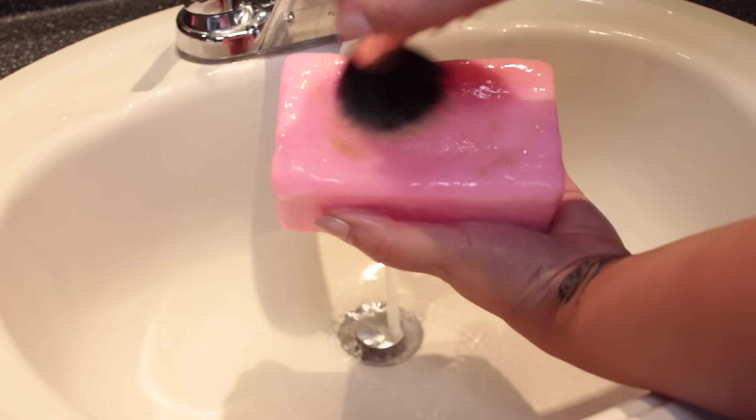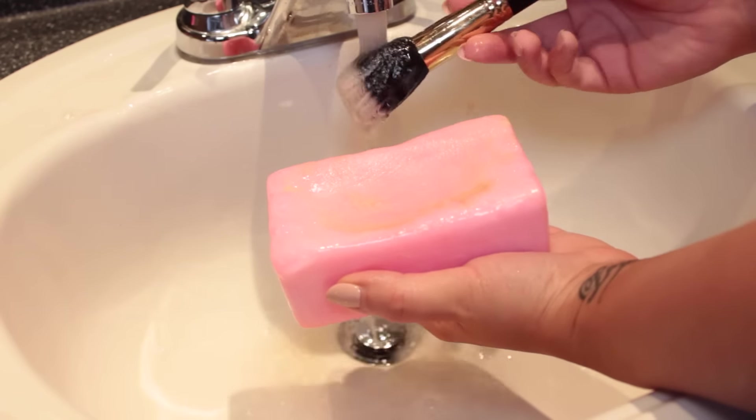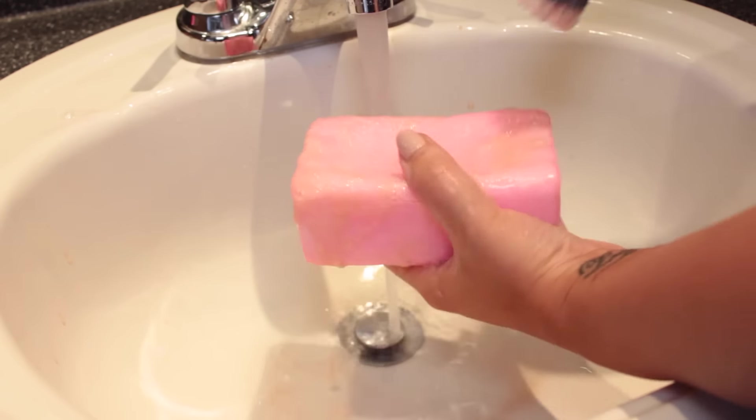I follow the same steps with all of my brushes — just rinsing, then rubbing against the soap, and then using my fingers to squeeze and rub the soap into the bristles, and then rinsing everything out.